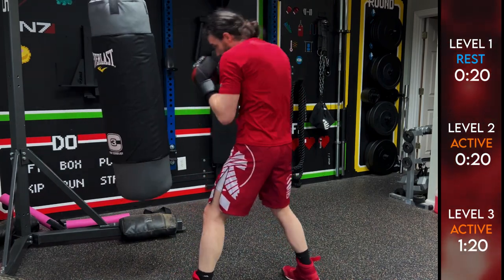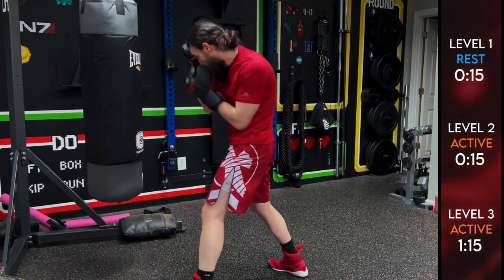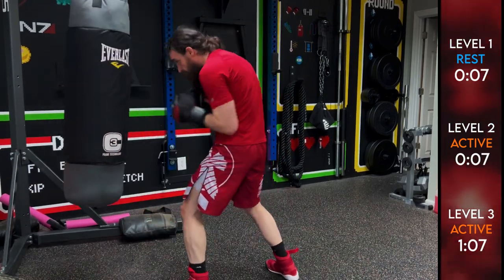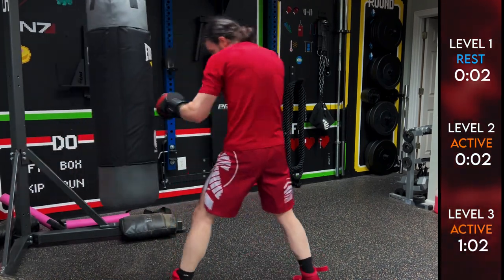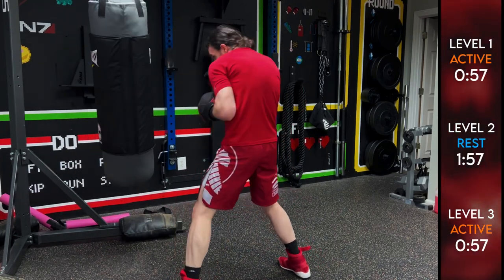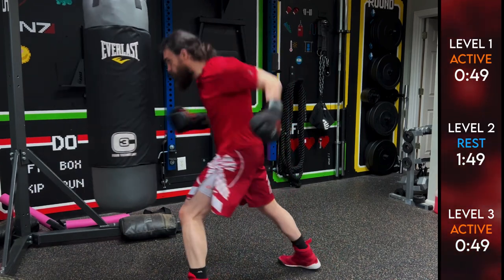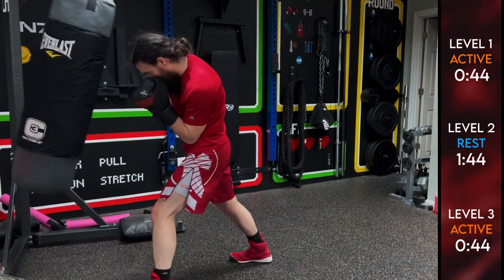Make sure your knees are bent as well. I might be a little upright with some of those body shots — we can all improve. We're varying between body and head, dropping their guard so we can come in and hit. Level one is going to come back in, level two is going to take a break. Pace yourself — it's okay if you take a break, but make sure your hands are up and you're still moving.